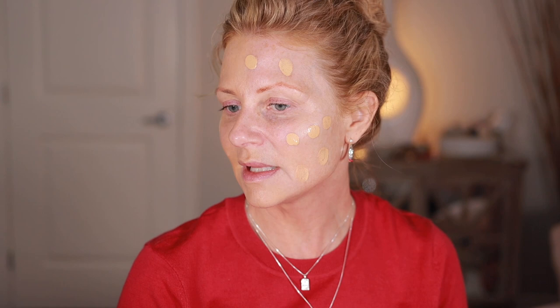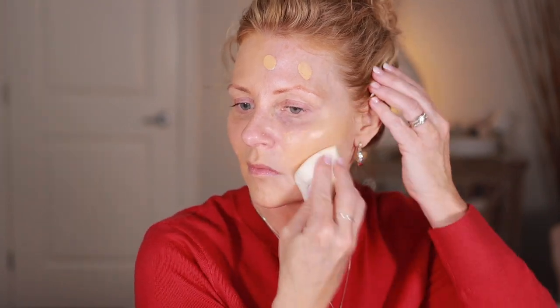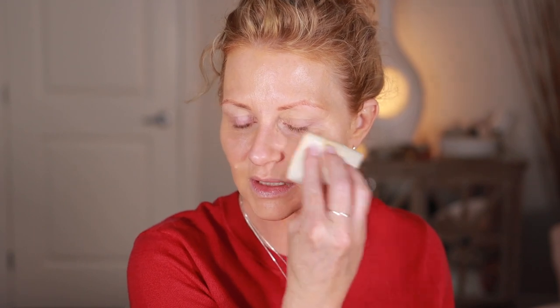Now let me try with a sponge. It goes very fast with a sponge, doesn't it? With the sponge I can see a little bit of my redness here — it sheered it out a little more, which is fine because you can just go back and pounce it on and layer it up. And now the redness is gone.